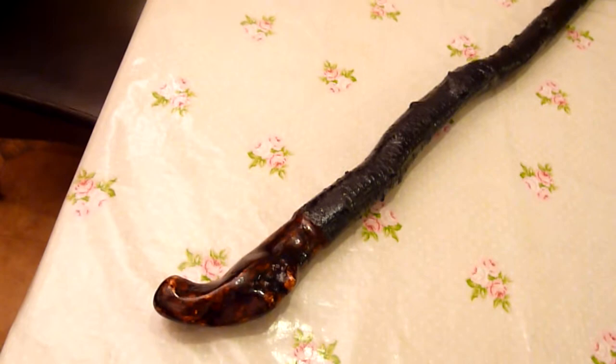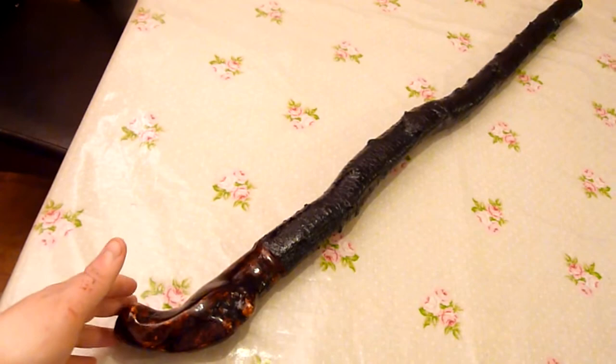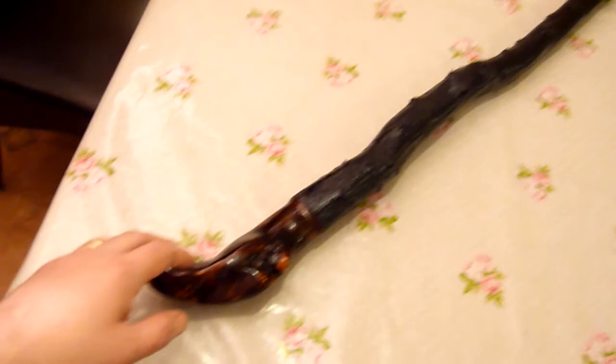Hello from Ireland, Francis here. I'm just going to run through this Irish Blackthorn Walking Stick now. Here it is laid out on the table. It's 35 inches long, just over two pounds — 910 grams.